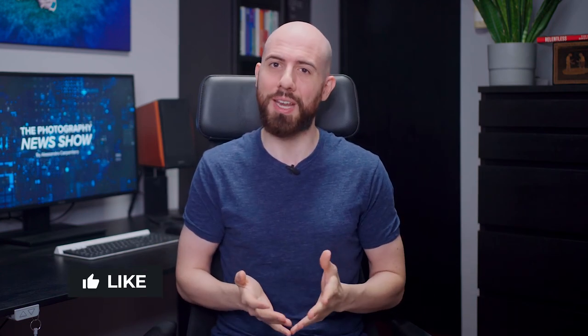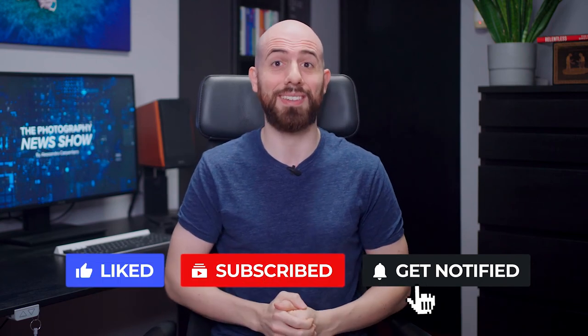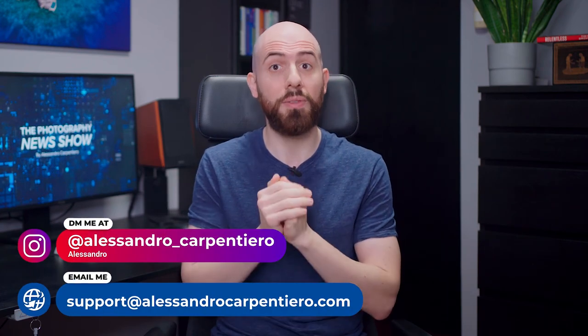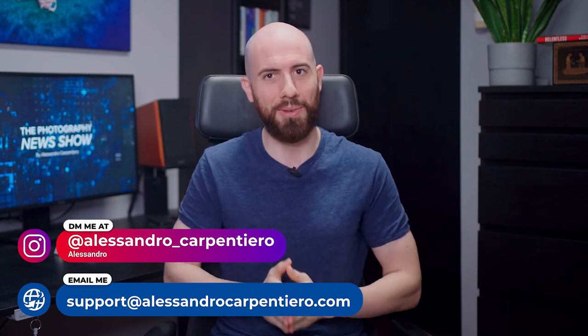That's it for today! I really hope you've enjoyed this episode of the Photography News Show. Which news did you like the most? Let me know in the comments below. If you've liked this video, please give it a thumbs up, subscribe to the channel, and activate the notification bell, and share this video with your photography friends. And if you need any help with your photography, please feel free to reach out on Instagram or via email — I will always be happy to help. Thanks a lot for watching, and I'll see you in the next one!